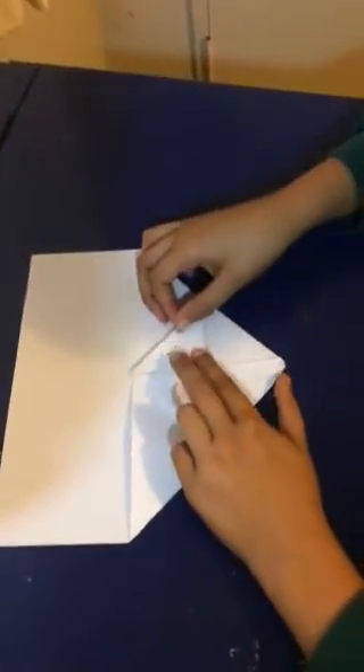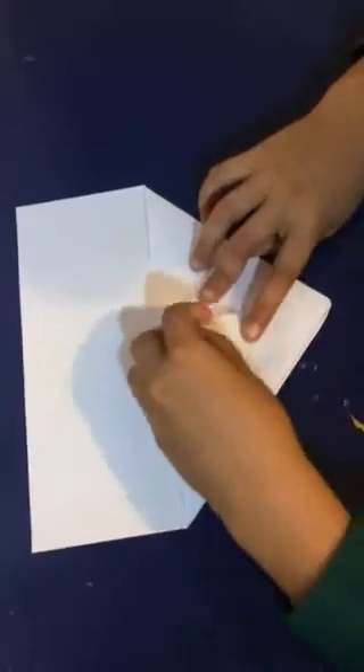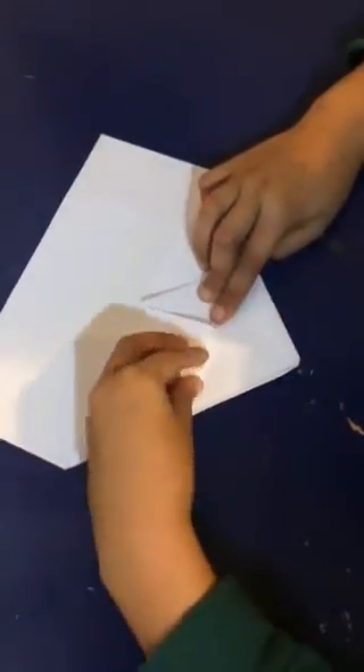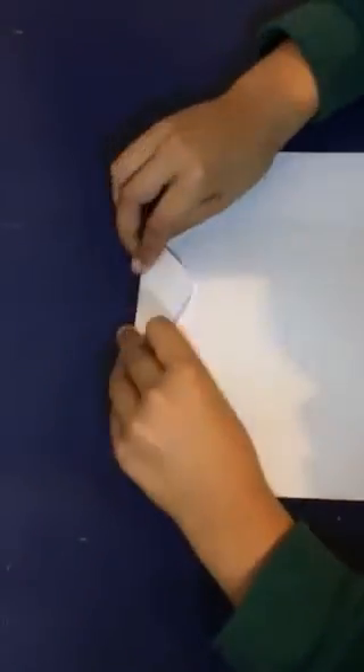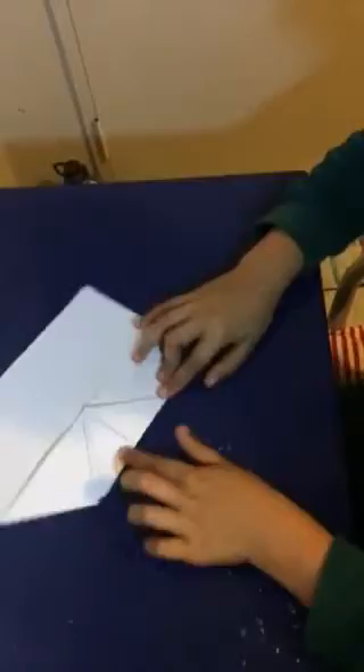Then you fold these down halfway, flip it over, fold it back until you can see the upper edge of it. Flip it back around, and it should look like that.